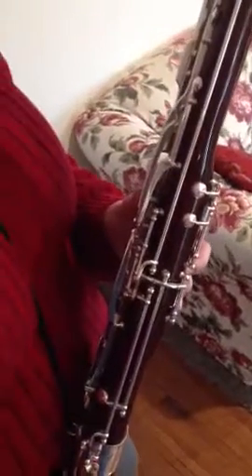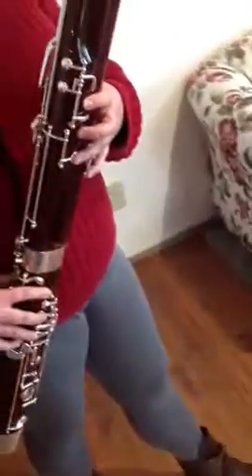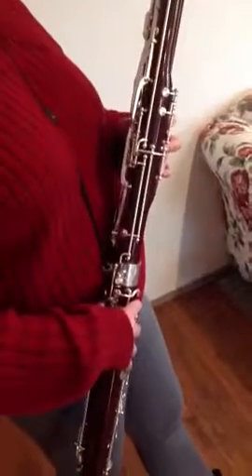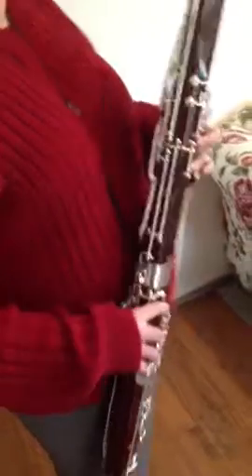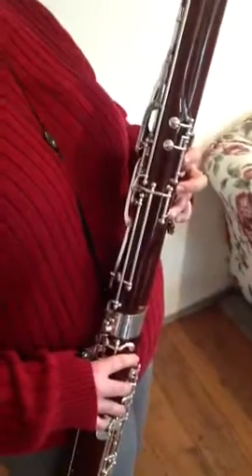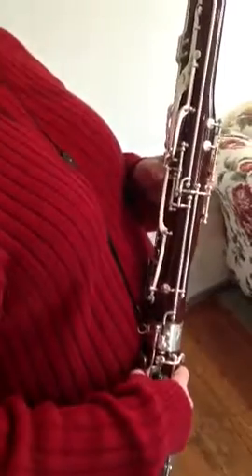Low B flat is 1, 2, 3, 4, 1, 2, 3, pancake, and then all of your thumbs. B natural, you pick up the front one so you have just those three. C, C sharp, add the bottom pinky. D, E flat, D sharp, add the top pinky. E natural is just the pancake key for them.